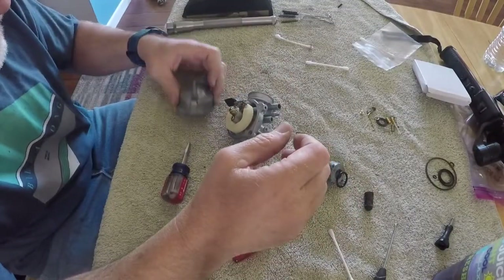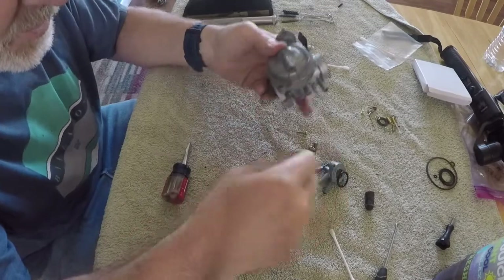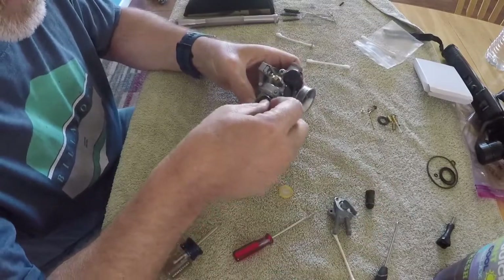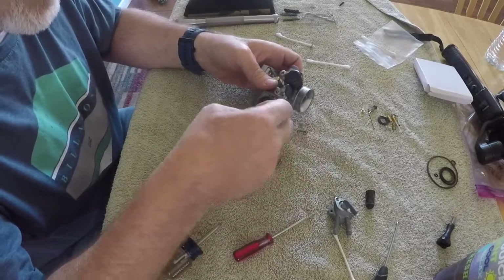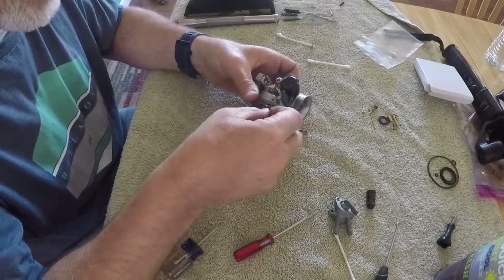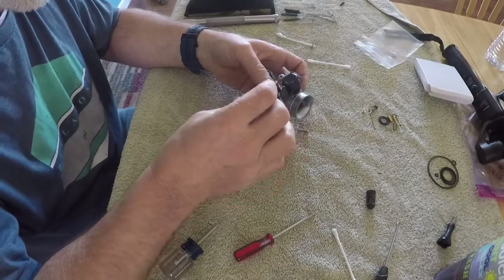The float bowl goes back on like so - line it up and put the two screws in. Now this part takes a gasket, so we've got a new gasket for that. We also need to put the screen in first - the screen helps prevent getting debris into the float bowl. Drop the screen in, drop that O-ring in, throw the cap on, and the carburetor is done.